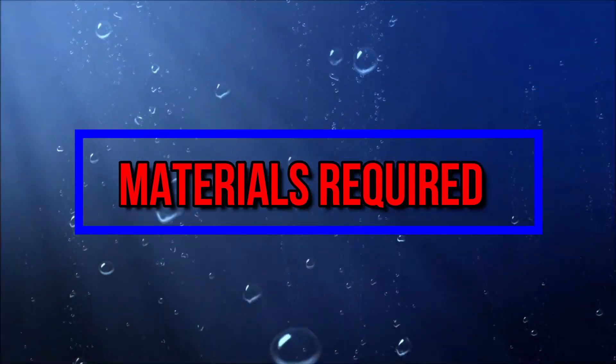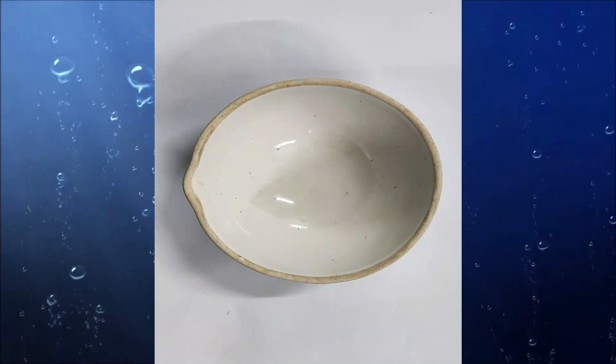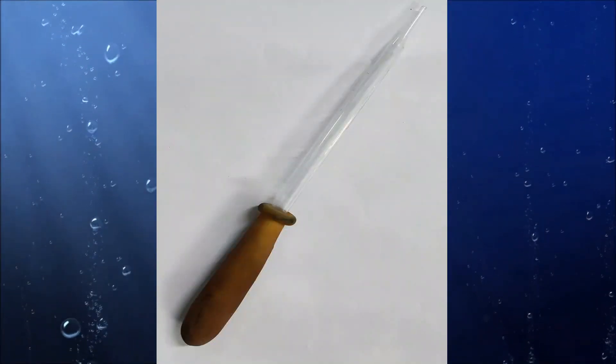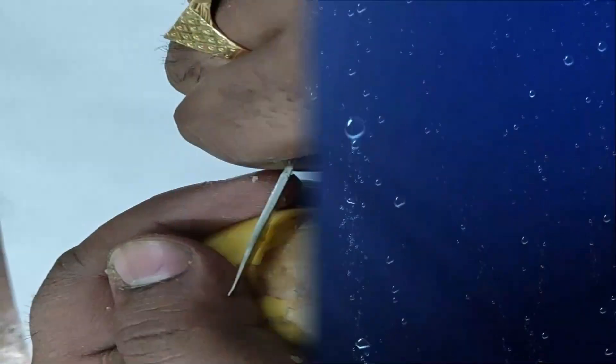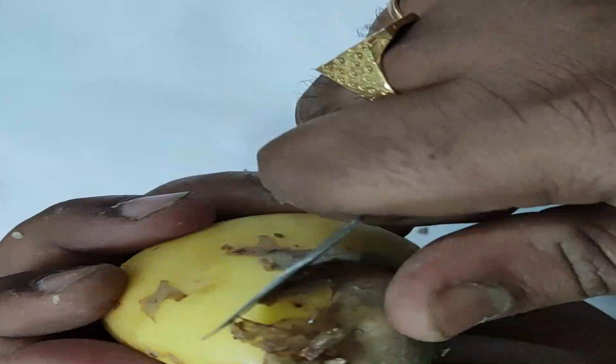First, we'll take the potato and remove its skin with the help of a knife.